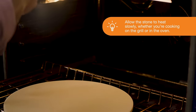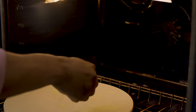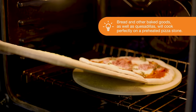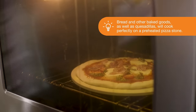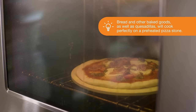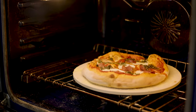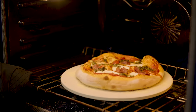Then dust it with cornmeal to help prevent the crust from sticking later. Using your peel, place the freshly made or thawed frozen pizza directly onto the hot stone. Cook with the oven door closed for about 5 to 6 minutes, then turn the pizza. Let it cook for an additional 6 to 7 minutes before removing the pizza from the stone.